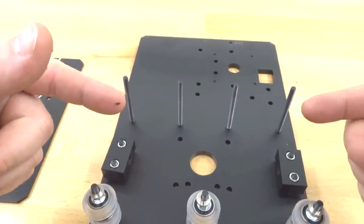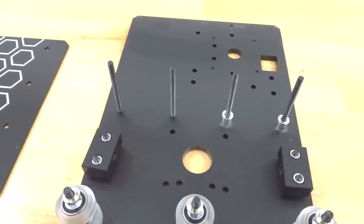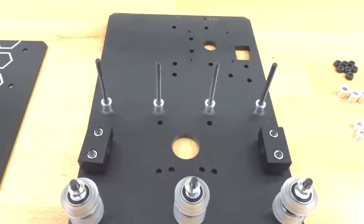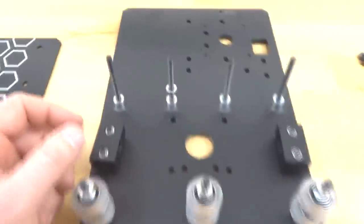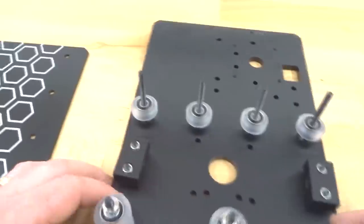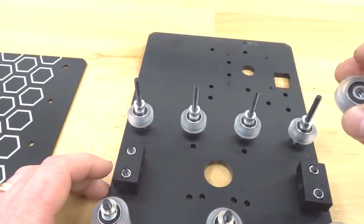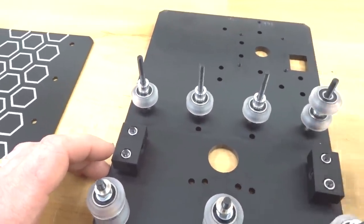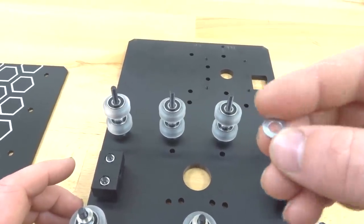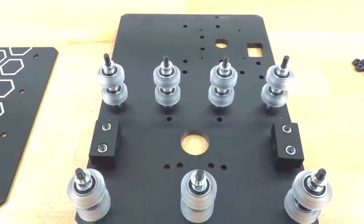Moving to the fixed wheel side: start with a 6mm aluminum spacer on the remaining three screws, followed by precision shims. Place the wheel on top, then the 9mm aluminum spacer, then the second wheel set. Add precision shims on top, followed by the 6mm aluminum spacer to complete the fixed side.